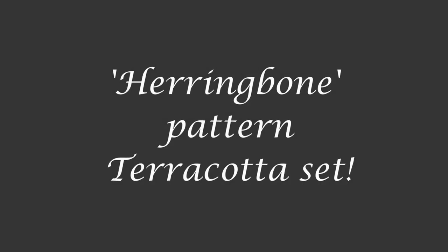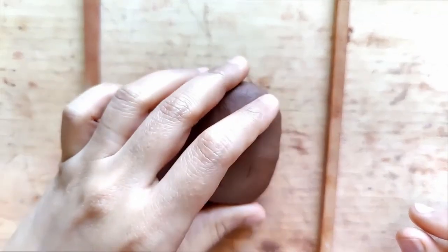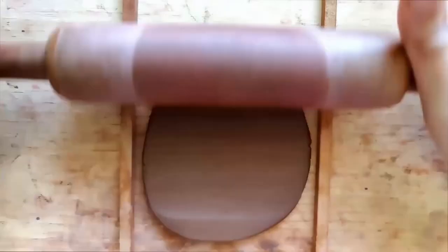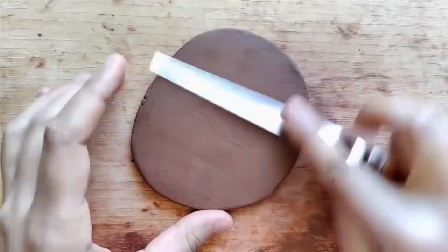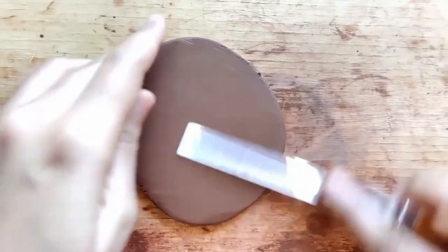Hello everyone, let's begin working on this herringbone pattern terracotta set. To start off with just a well-needed ball of clay. I'm trying to work this into a slab of 0.6 centimeters in thickness, and once the slab is done I smoothen it using a fettling knife both back and front.